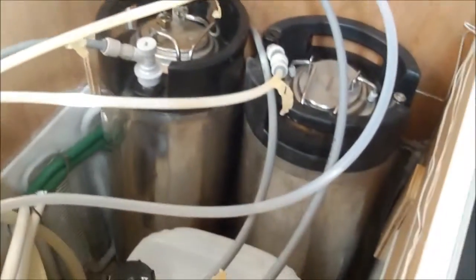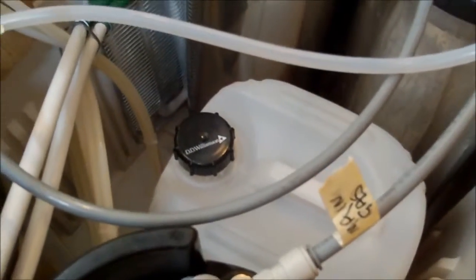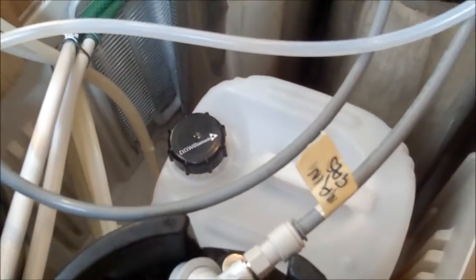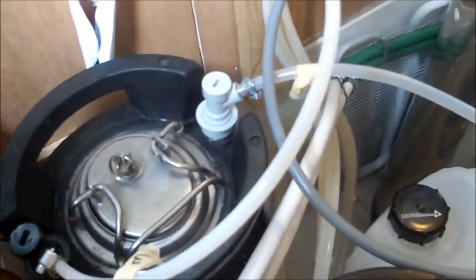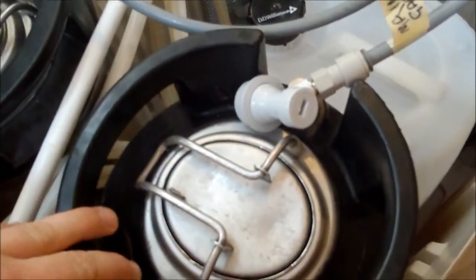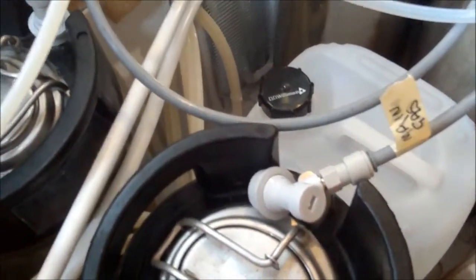If we just lift the lid, we'll be able to see our setup inside. So we've got in here at the minute 1, 2, 3, 4 kegs — each with their own gas line and liquid line. And in there we've got a Mexican cerveza which is just cold crashing at the minute, to help the sediment drop out of suspension.